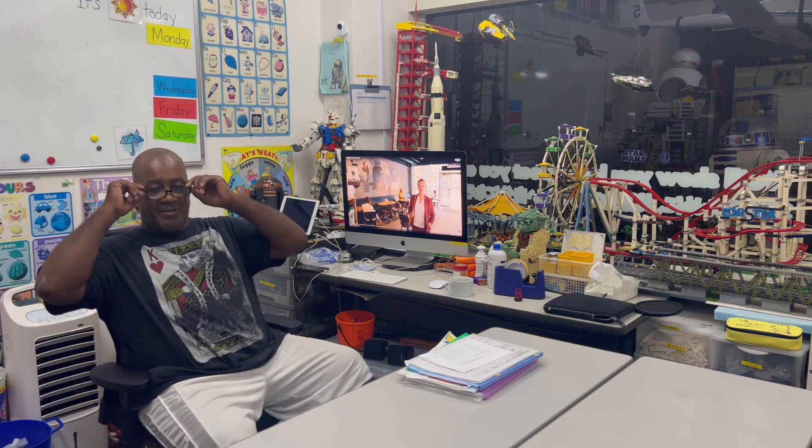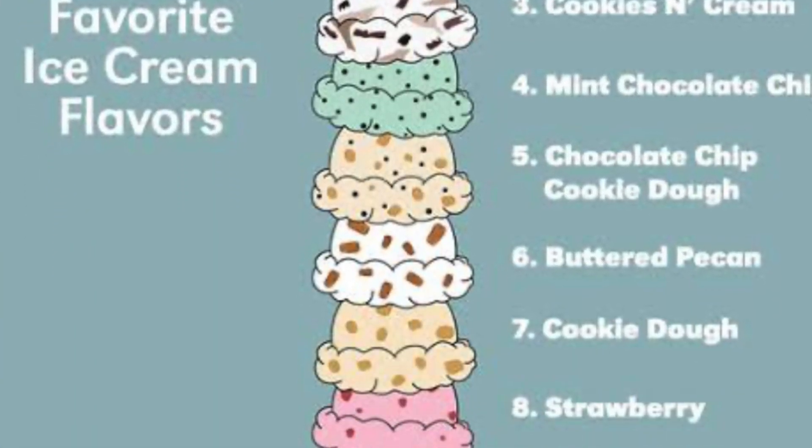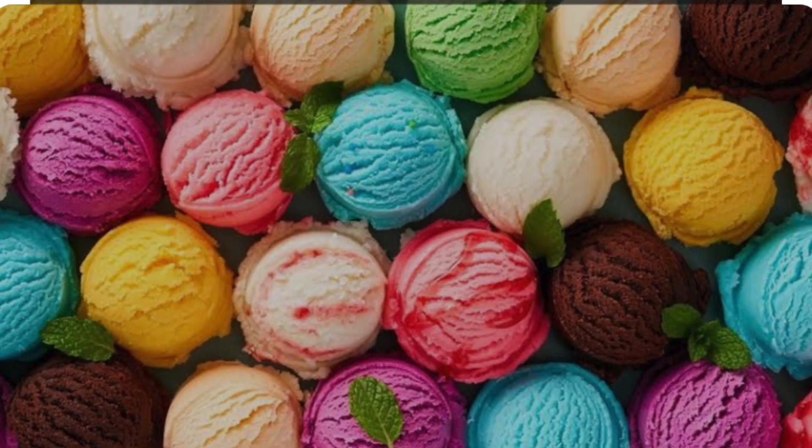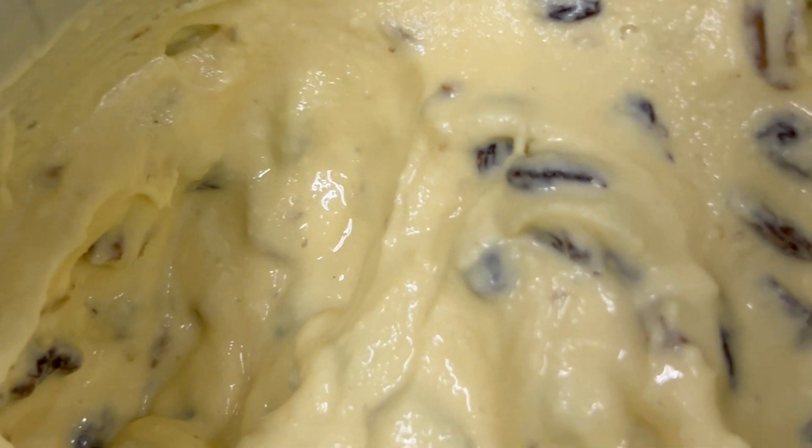Hey, what's up, y'all? As you can see, how many of you guys are a sucker for ice cream? I know I am. Can you guys tell me what is your favorite flavor? Send me your comments below and let me know what your favorite flavor is. My favorite flavor is rum and raisin. And no one can make a good rum and raisin ice cream like me.